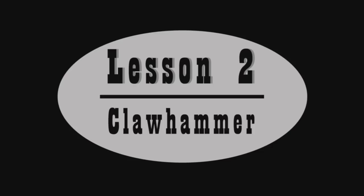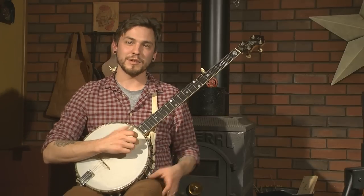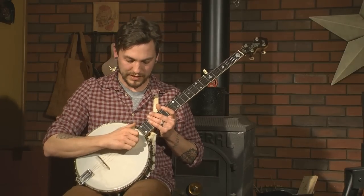Lesson two: Clawhammer. The playing style for Clawhammer — you've got your hand all curled over like this and you're playing the strings with the back of your finger.